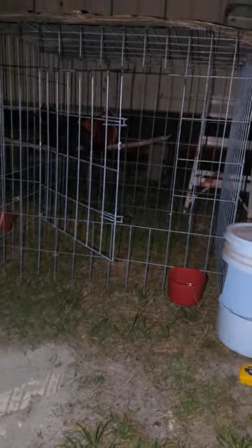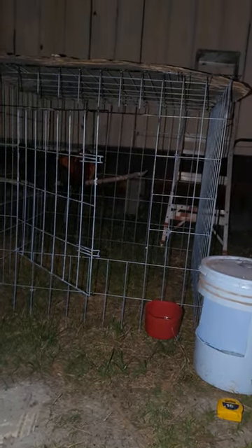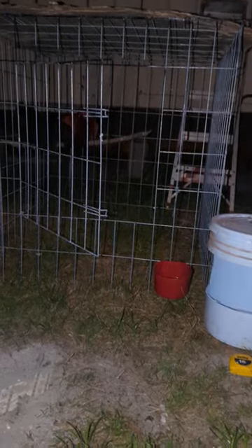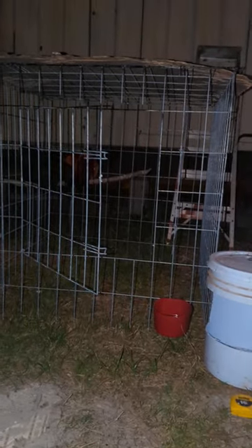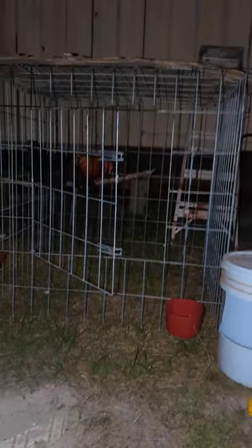To get started, I highly recommend that before you even think about buying any chickens, get your housing ready first. I like these Mexican pens — they're real practical.